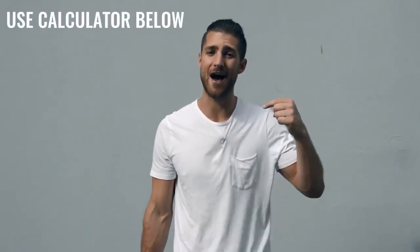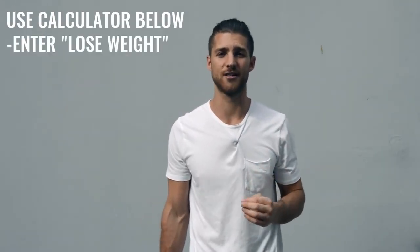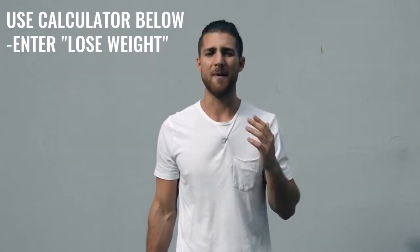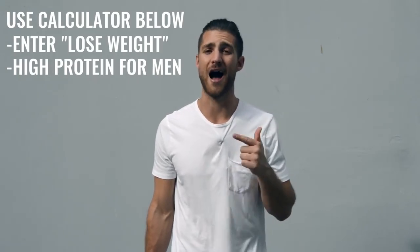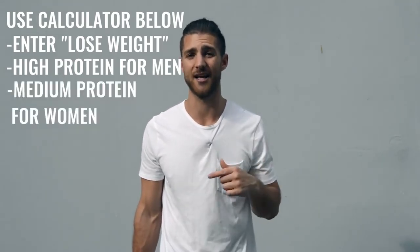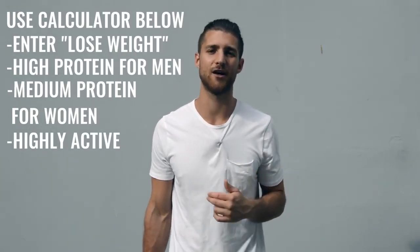Now let's talk nutrition, because this is a lot more important for someone who's not training six hours a day. If you're doing one hour per day, five days a week, you need to dial in your nutrition. Calculate your calories to lose weight — eating in a calorie deficit — and get as close as you can to hitting your macronutrient numbers, especially protein. If you're a guy, set protein to high; if you're a woman, set it to medium. Calculate as highly active, but be very conscious about hitting these numbers so you can lean up and reveal that boxer physique hiding underneath.